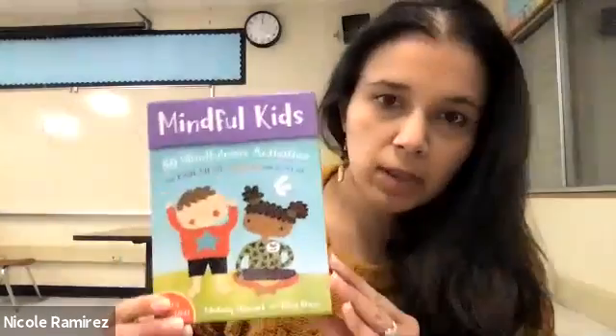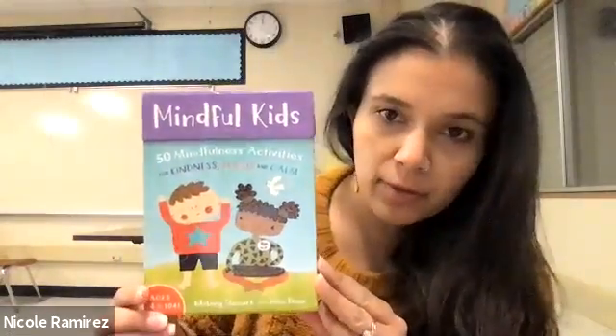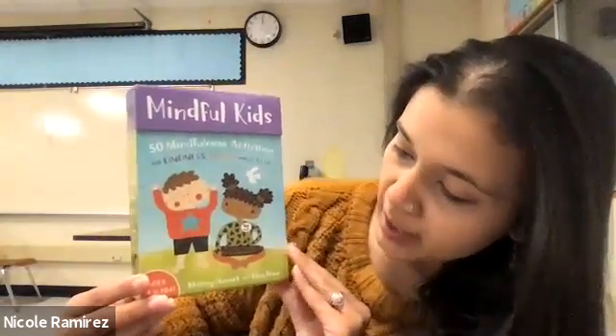Hi everyone, Ms. Nicole here, and today we're going to be practicing some mindfulness. So with the permission of Barefoot Books, I'm going to be using this card deck called Mindful Kids, which was created by Whitney Stewart and Mina Braub.